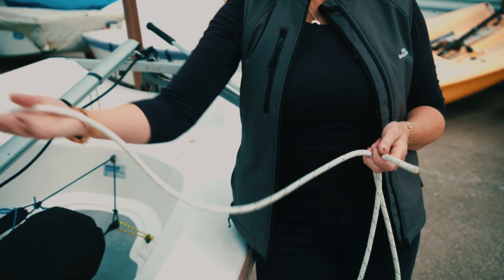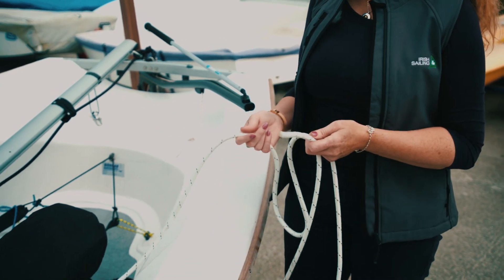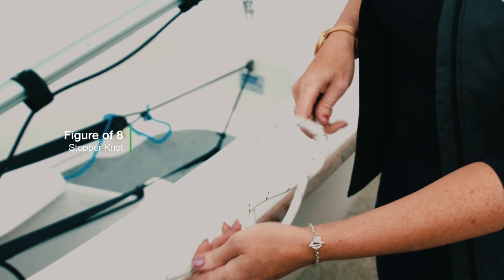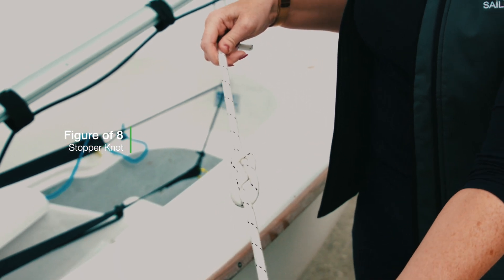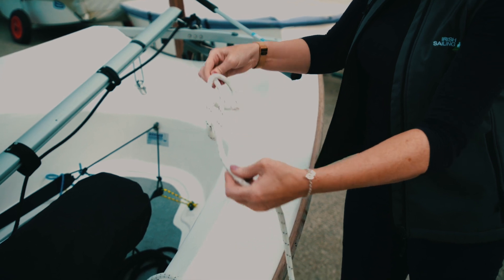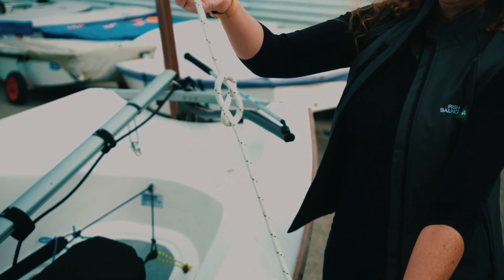This is a jib sheet — you can see that it's one of the lines that keeps the jib in place. At the end of this, to stop it running through your leads, we put a figure of eight knot. The figure of eight knot is a very basic knot: you go over, around itself and back into itself, so you can see when it's made it's the shape of a figure of eight.